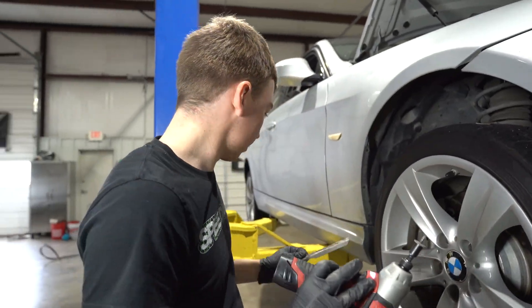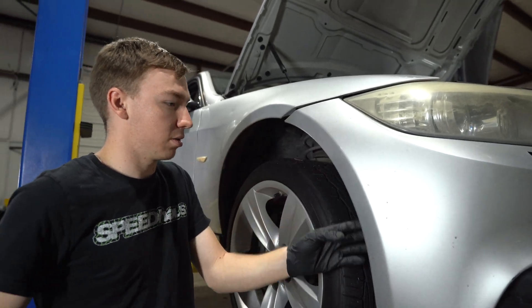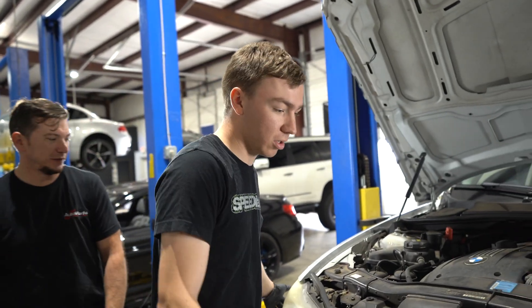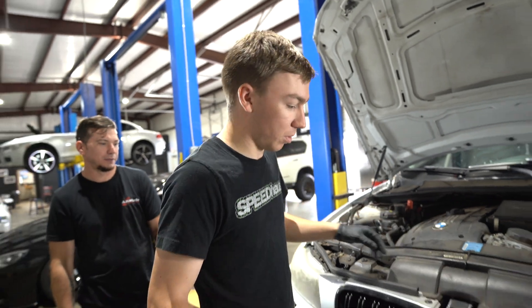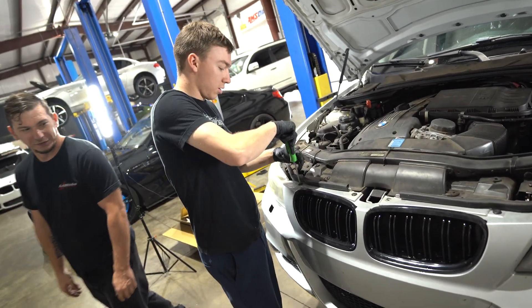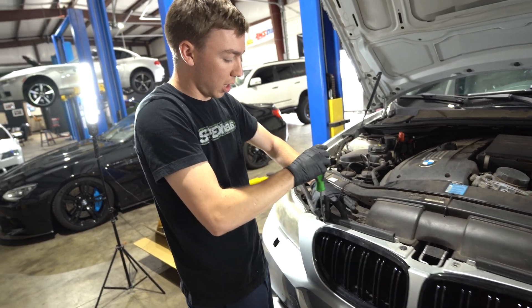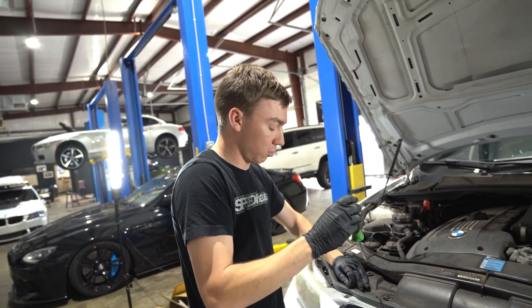There's a bracket on both sides of the bumper that needs to be released, as well as the underneath. Next, after you've done the sides and underneath, you're gonna do the four T30s on the top of the bumper. In this case we have three — that's okay, you'll probably have four. They're not real tight so a hand driver will do just fine.